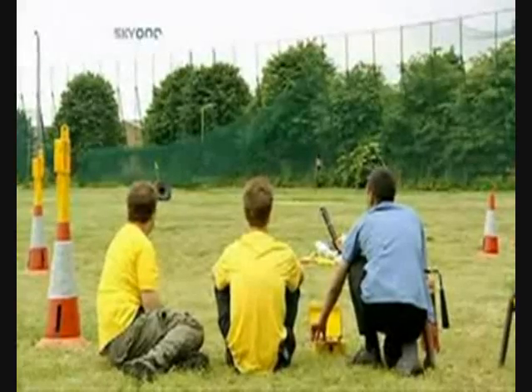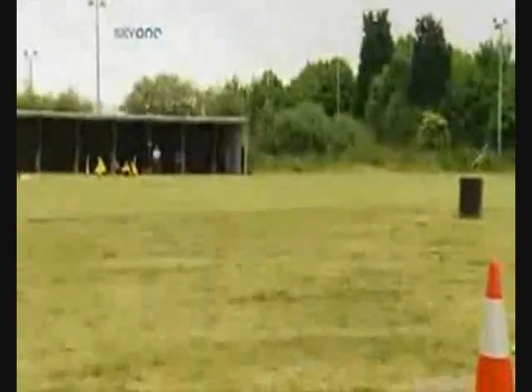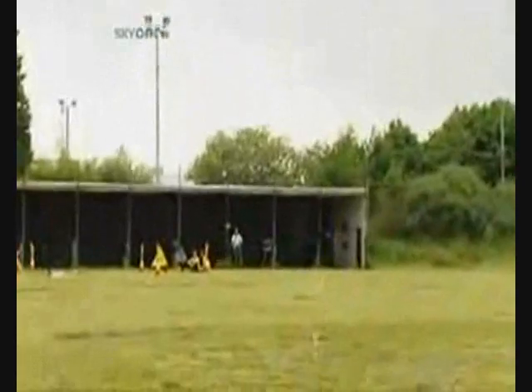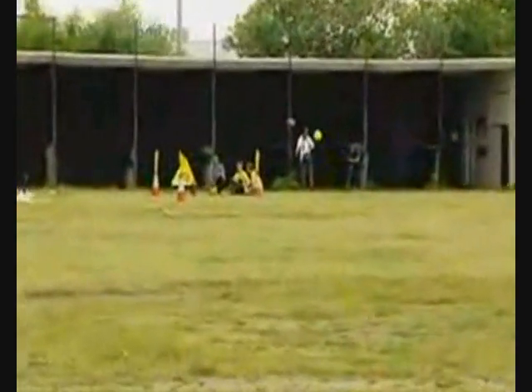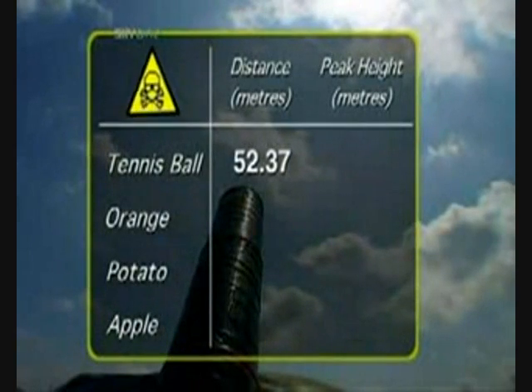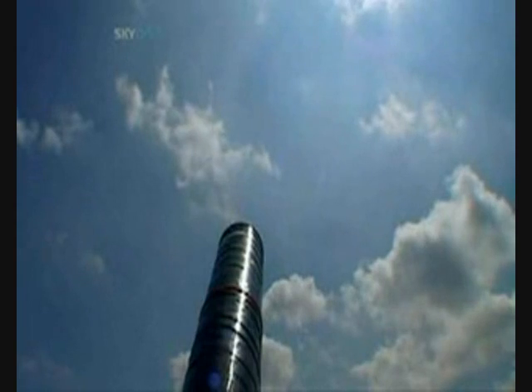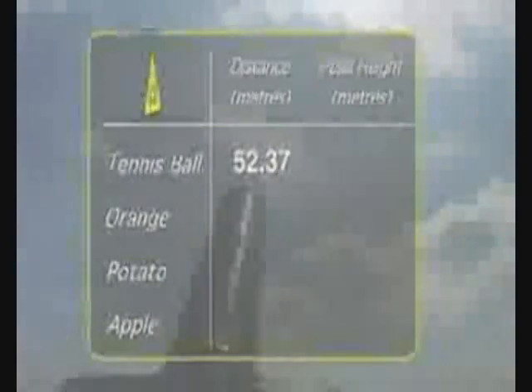Firing in three, two, one — fire! Wow! Oh, my Lord, that's brilliant. Nice one, fellas. Oh, I can't wait for the fruit and veg. The tennis ball achieves a distance of 52.37 metres. And because we know our launch angle is 45 degrees, using basic physics we can work out the peak height, which was 13 metres.